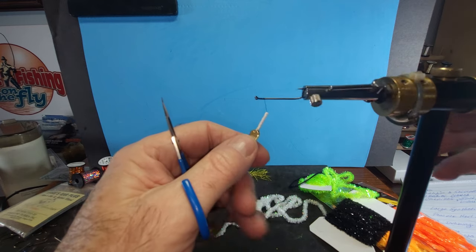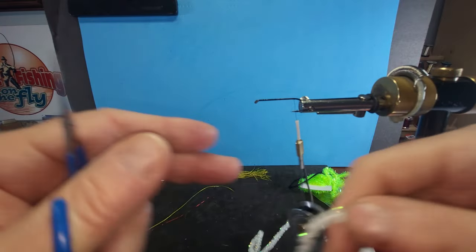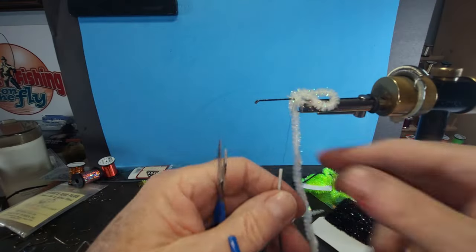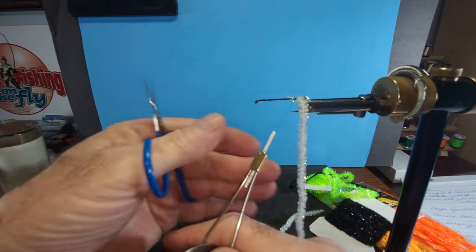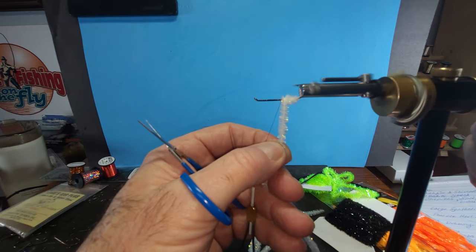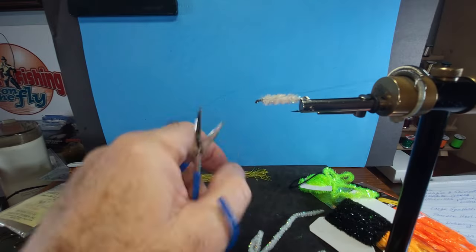We had a lot of people interested in this. The chenille we use a lot - a lot of tyers like using chenille. I'm going to tie that in by the core. I keep my scissors in my tying hand, also my bobbin, pretty much at all times. I use a tying thread post when needed. I take my thread ahead of the chenille as I'm wrapping forward and just tie it off. It makes a nice even body, quick and painless.